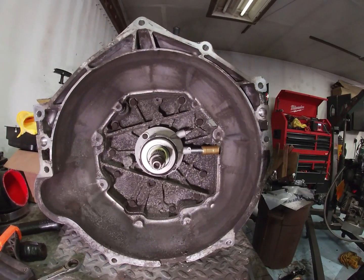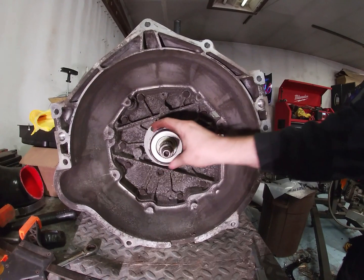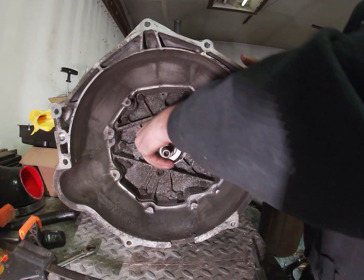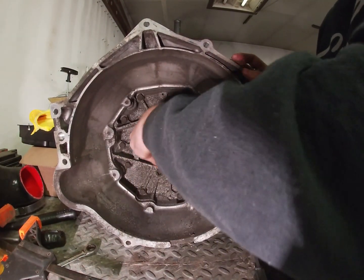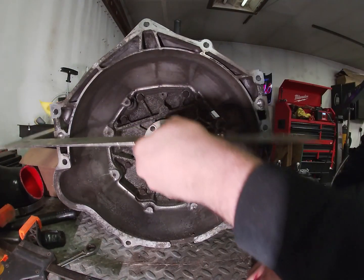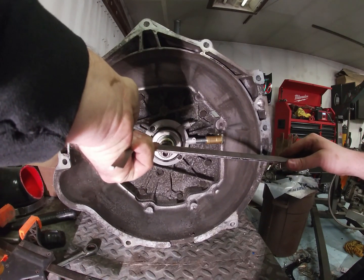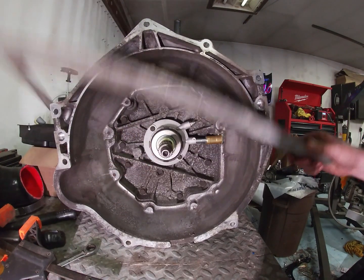I'm using the Tick Performance LS7 clutch with this and also the F-body throwout bearing and slave cylinder. They specify between 125 thousandths and 200 thousandths clearance. You twist the throwout bearing, pop the spring off, put it back in there — it's got to be fully depressed. Then take your straight edge, use the caliper, and get your measurement.